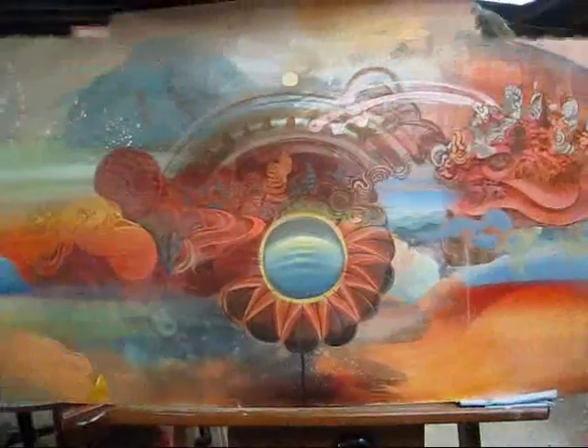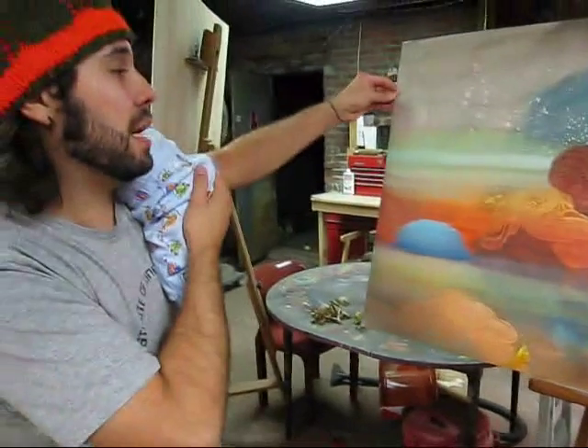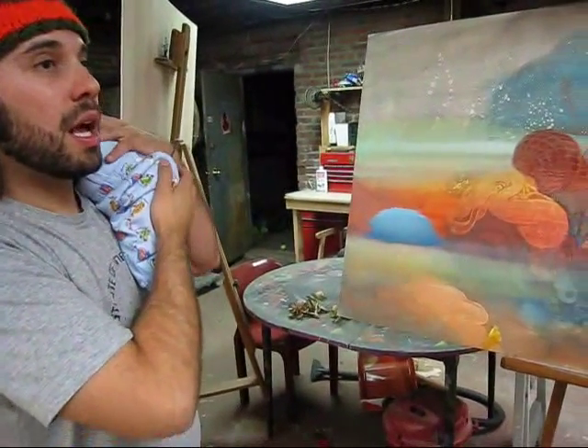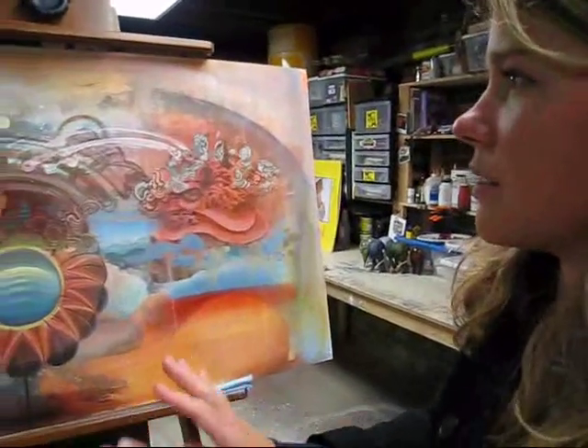I'm taking video more. Are you like gessoing it first? Yeah, yeah, I use gesso. I know the texture — it's like a nice, just faint texture that's there, like creates a little dimension.